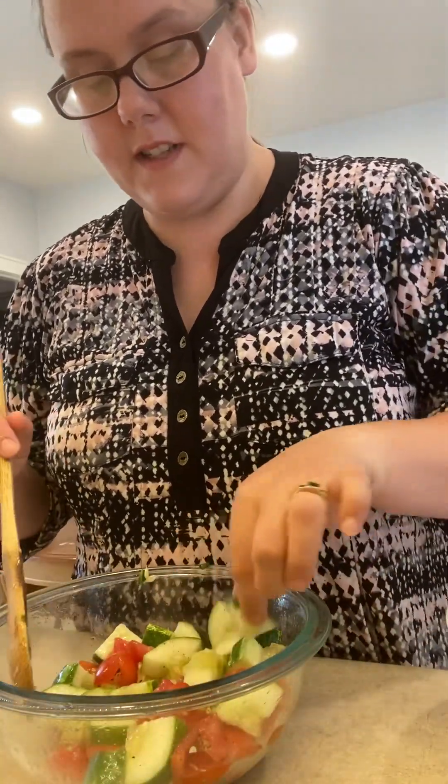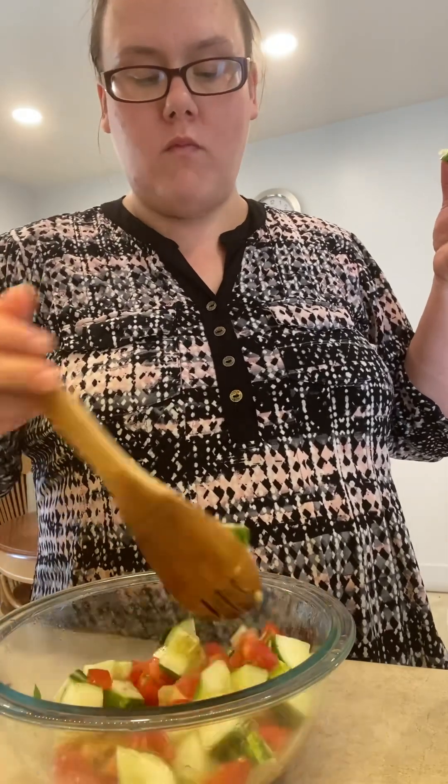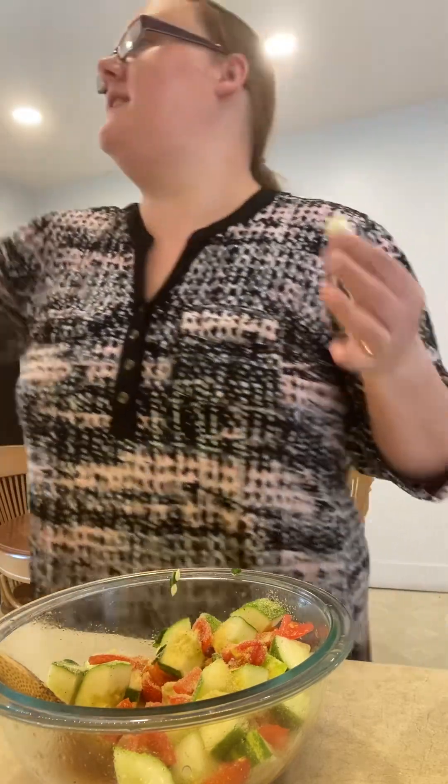Of course you want to give it a taste test. Okay — garlic! You can use fresh garlic if you have it, I do prefer it, but I'm being a little lazy today. We're busy, so laziness is fine — it's all about using what you've got.